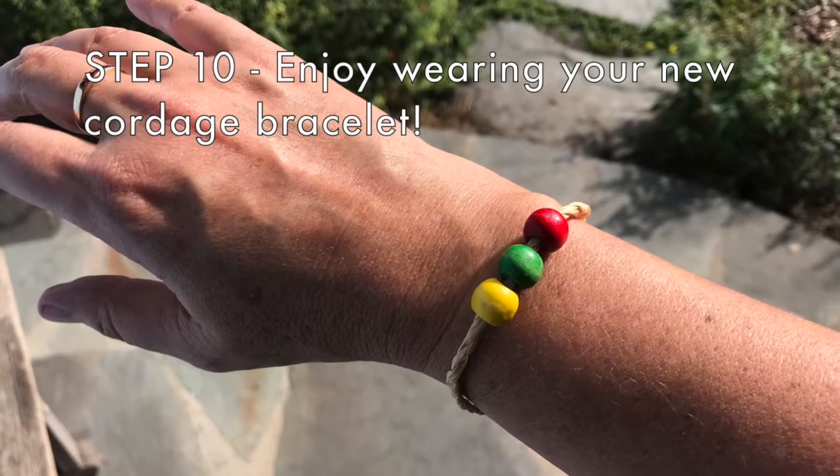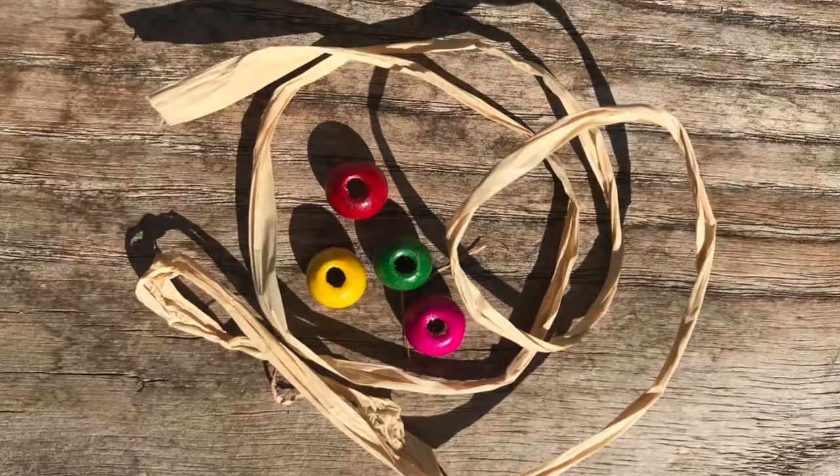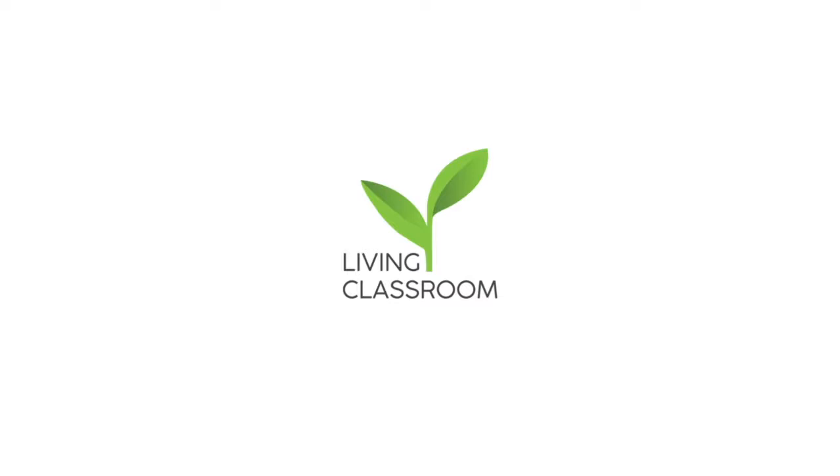Step nine: trim the ends of your bracelet with scissors if needed. Step ten: enjoy wearing your new cordage bracelet. This cordage bracelet making activity comes from our fourth grade California Indian uses of plants lesson, but we feel that people of all ages would enjoy this fun activity.